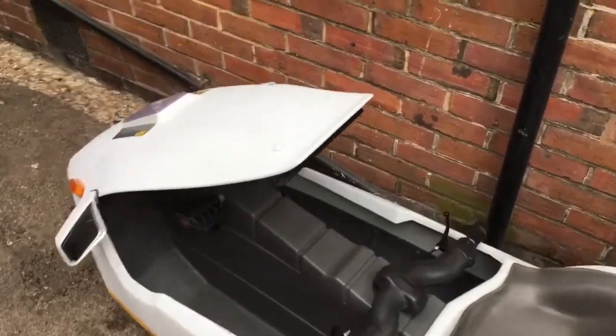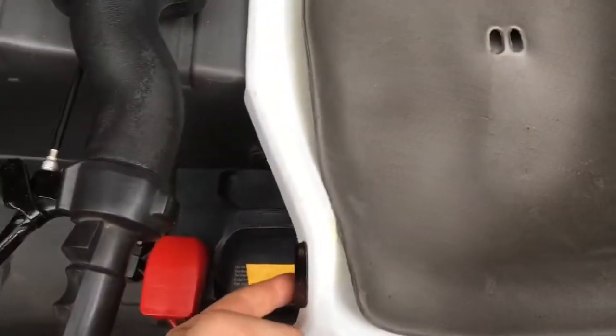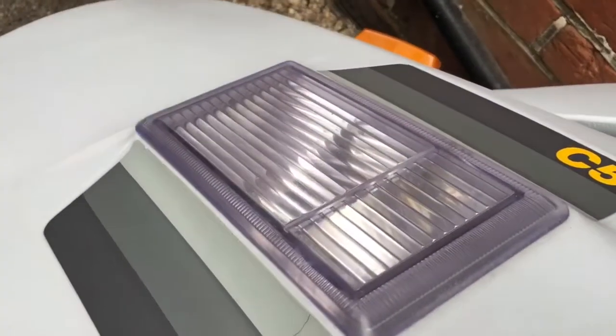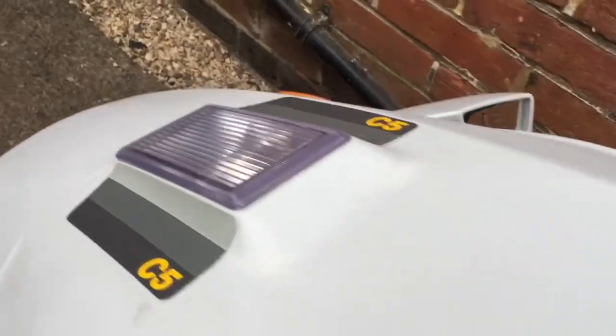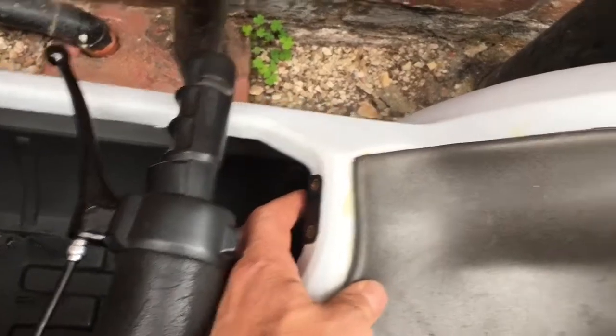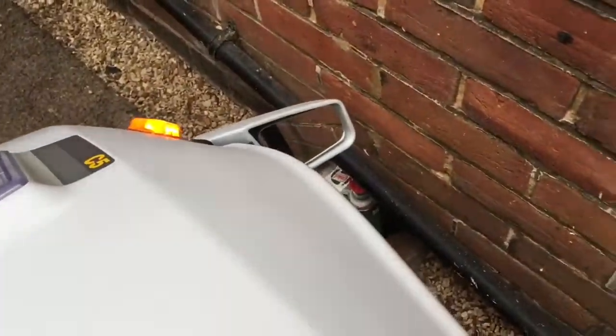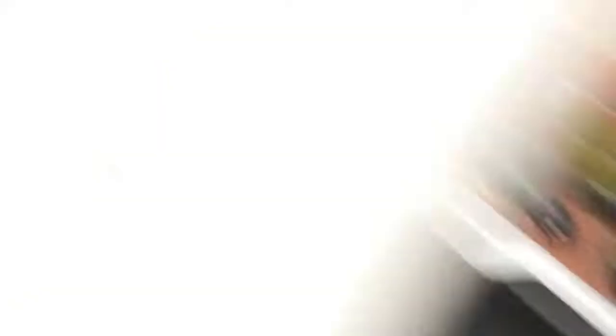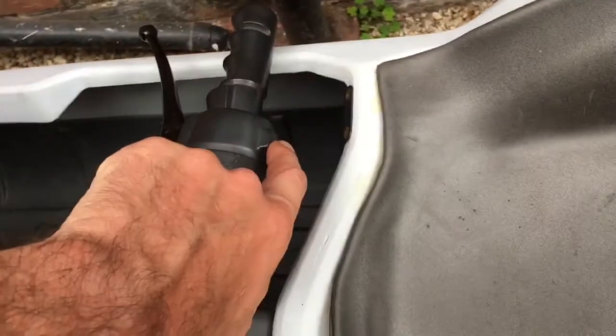Part two — some quick additional items. Connect the battery and put your lights on: this switch here operates the front and rear lights, useful if it's dark. Here is the indicator switch — you can click it on for indicators. It's a three-way switch: left, right, and back to the middle.